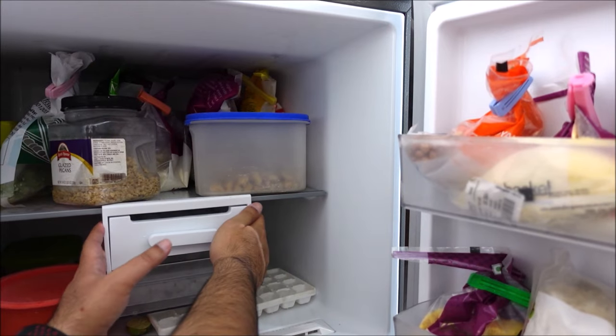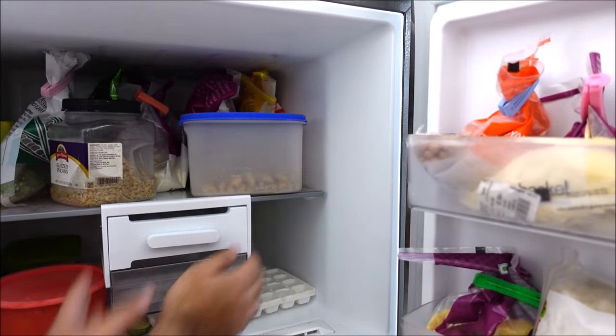There is a movable ice tray for convenience in the freezer. There is an open door alarm which will start warning if you leave the refrigerator door open for more than a minute.